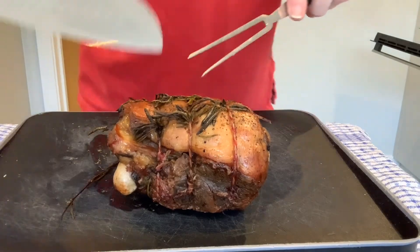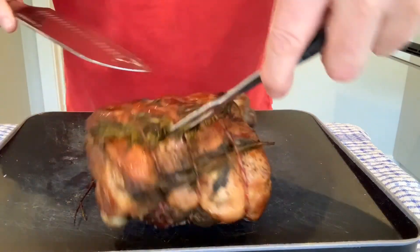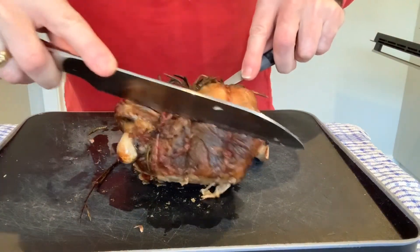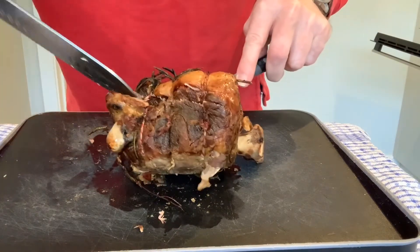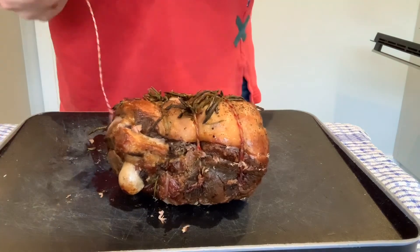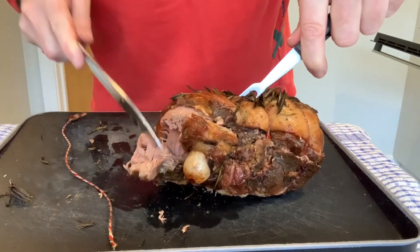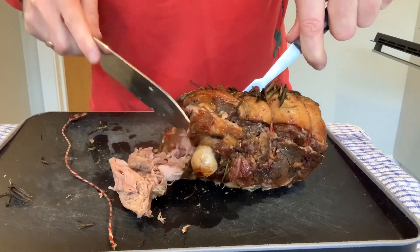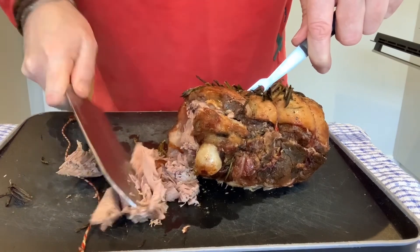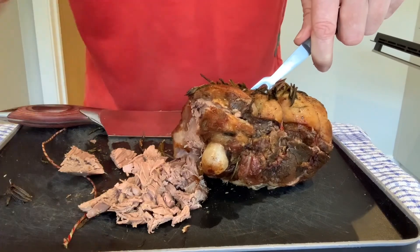So it's now been in there for the last 30 minutes. We've got nice dark, crisp skin. Cut the string off that the butcher has put on. And just to give you a sense of it — look — it just peels away. Absolutely soft, lovely lamb. So if you like what you see, don't forget to subscribe. And that is Leg of Lamb sorted!